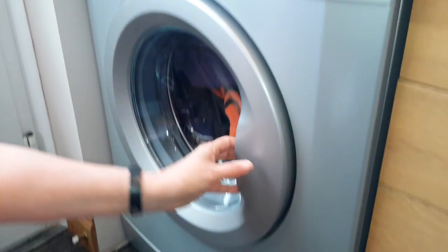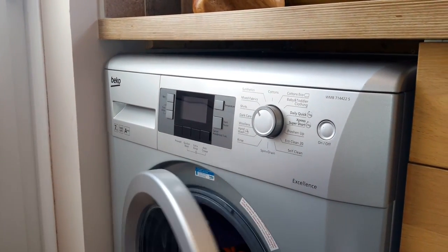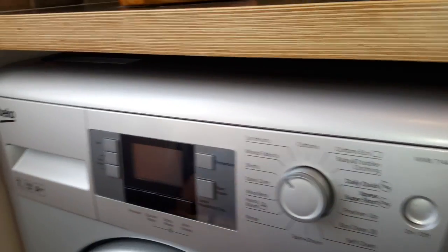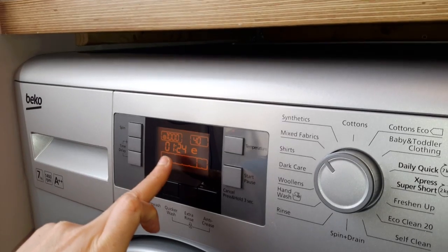It's a modern sleek silver dial push button. We've got some clothes in there ready to put the washing machine on, which will be on the mixed fabrics. Just put that on for you now so you can see the posh dials. We've got it on the mixed fabrics which is already time set.